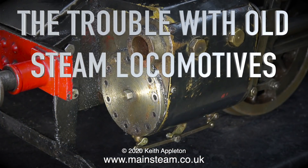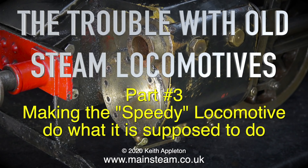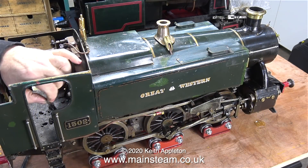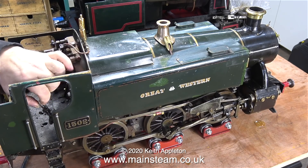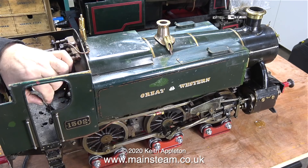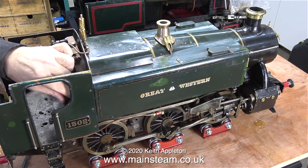The trouble with old steam locomotives is many and varied. In this case it's part three, and it's making the Speedy locomotive do what it's supposed to do. The good news is I got the job of repairing these two very old locomotives. I was going to leave the Speedy until later, but I just couldn't live with it not working. Here from the video the other day is about the best that it would do — it tries to work but it can't.